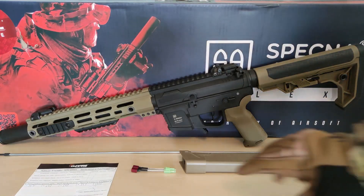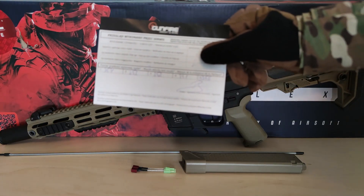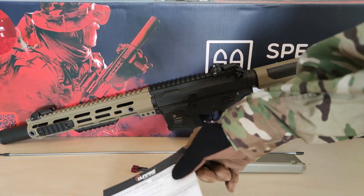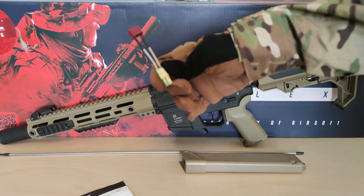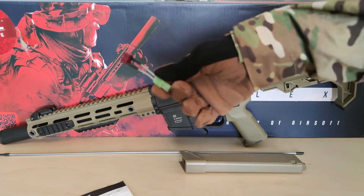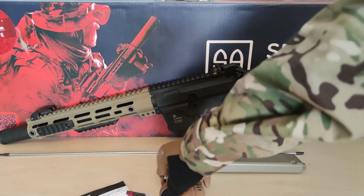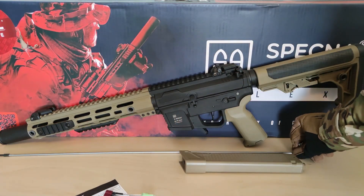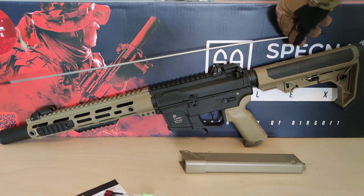Straight from the box, this is what you get plus an M90 spring, a quality control card from the shop where they test with 0.2g BBs, and what seems quite common nowadays, an adapter from Deans to Tamiya for new players who might not have Deans batteries yet. Also included is a cleaning rod and an unjamming rod, which is quite long for this replica.